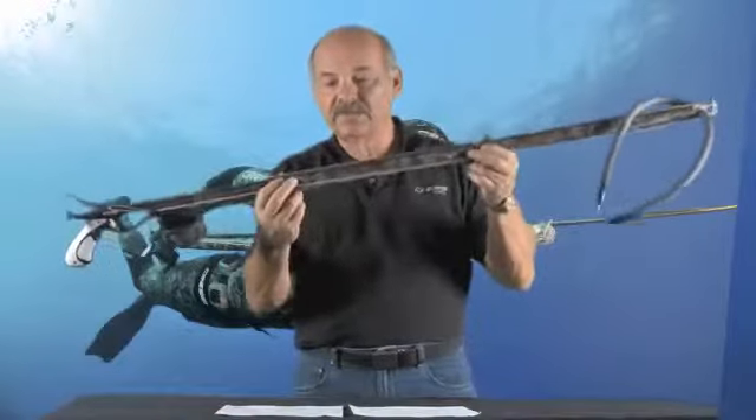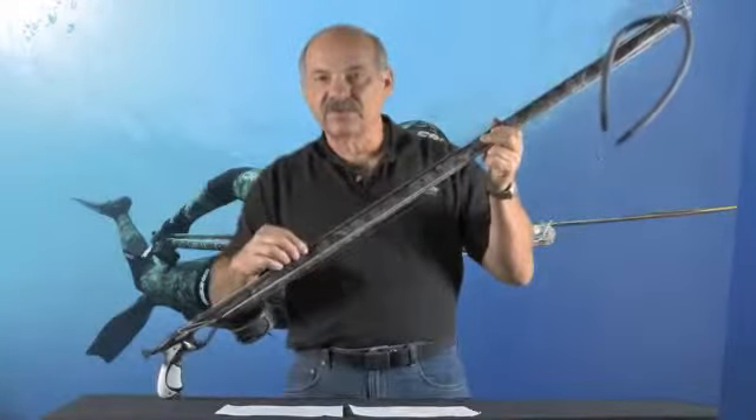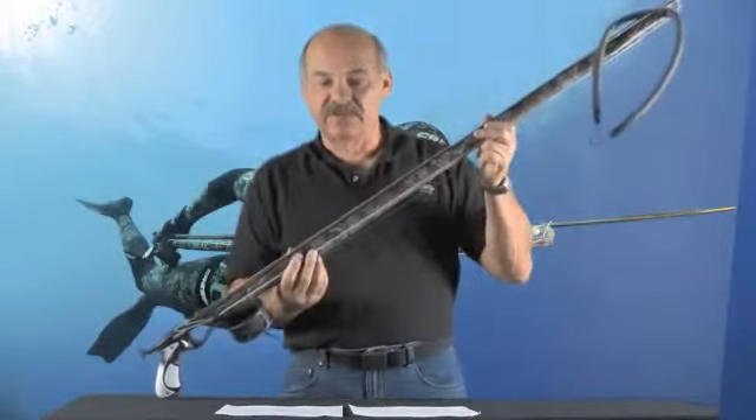The barrel is contoured and wraps around the shaft. The shaft slides in a groove, and then as you fire the gun, the shaft is guided out the center of the barrel.